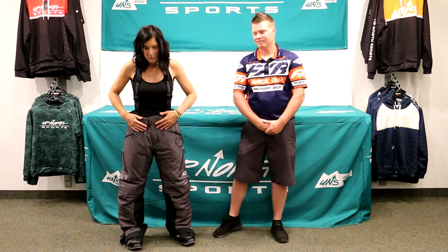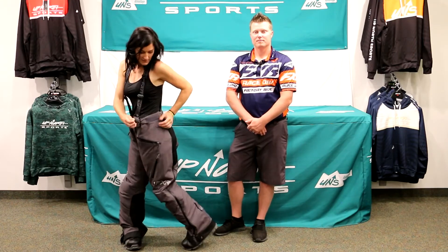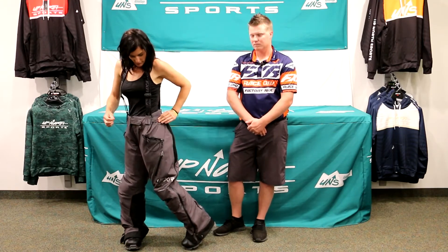This one is a size 8, and normally Whitney would wear a size 6. She's got the next size up in here, so something that's really cool about these pants is you can cinch them up a little bit on the sides as well. That's a nice feature if you don't have a 6 available. Whitney is 5'4" and 135 pounds.